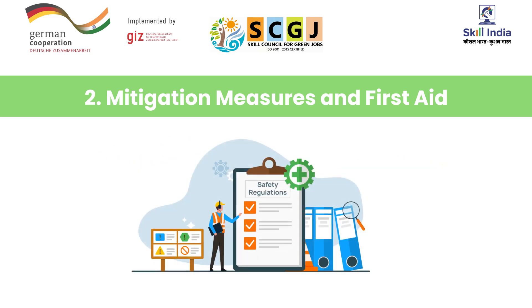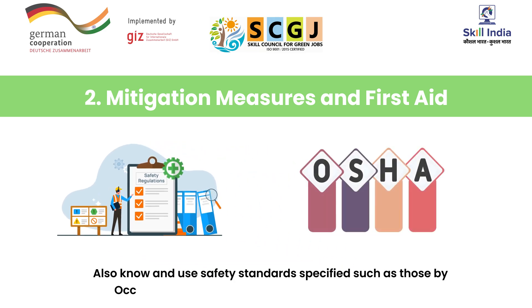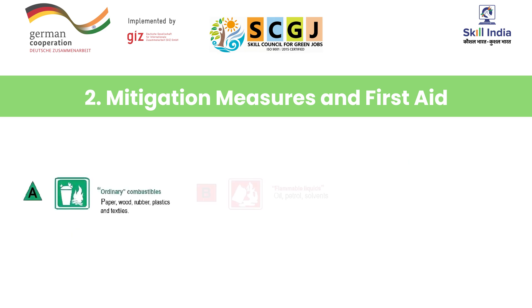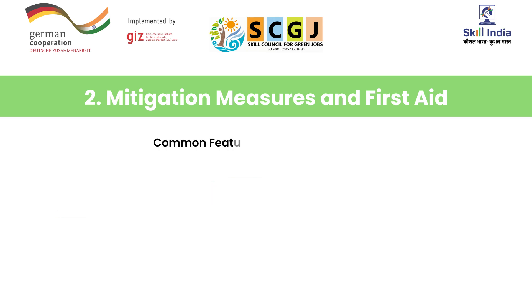In addition to these seven steps, a solar PV installer must be able to use tools and sources of information for referring to general guidelines over and above the compliances specified by the organization. Some of these safety standards are specified in codes by the Occupational Safety and Health Administration (OSHA). Additionally, knowing about common types of fire and use of extinguishers is a must. Causes of fire are divided into three categories: number one, caused by ordinary combustibles like paper, wood, rubber, plastics, and textiles; number two, caused by flammable liquids such as oil, petrol, and solvents; number three, caused by electrical equipment including all gadgets running on electric current.